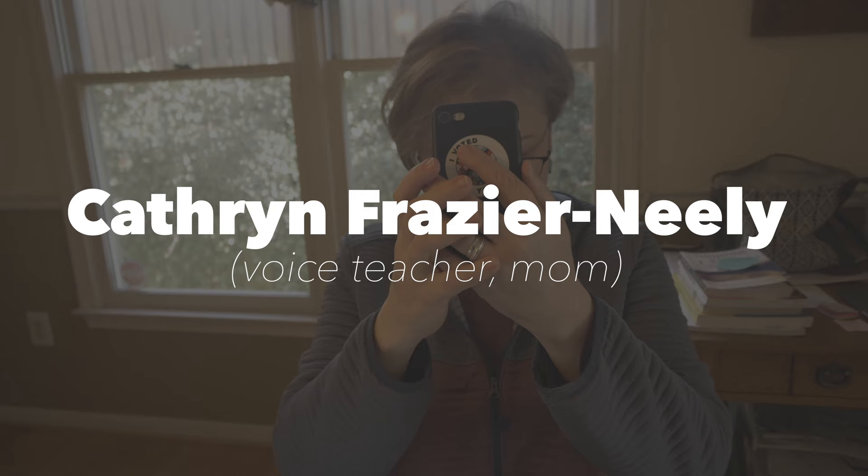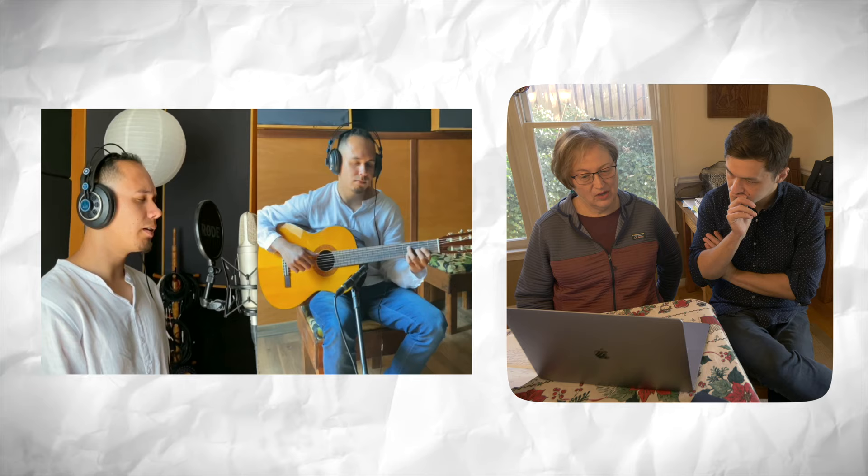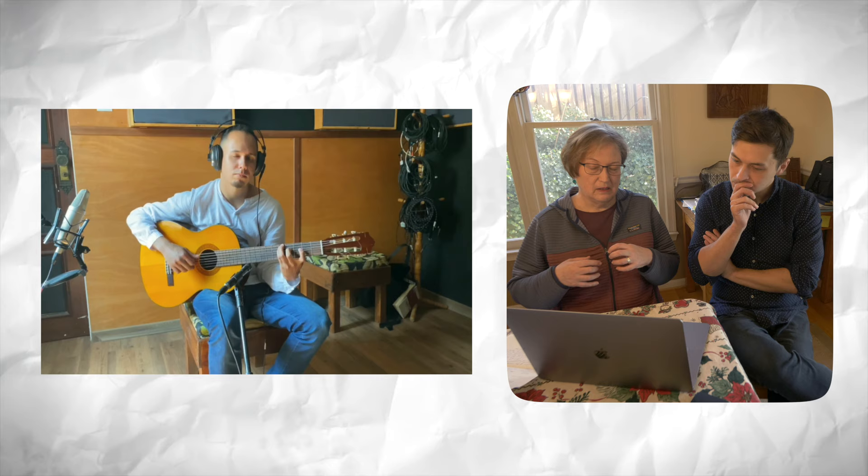The next one comes from Robson Mendez, a Brazilian guitarist with an original song called Tremonto. And I think I'm actually going to ask my mom, who is a voice teacher, for her advice on this particular one. His voice is being used more to double the texture than it is coming to the foreground as a solo singer.